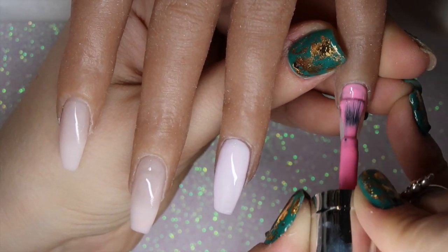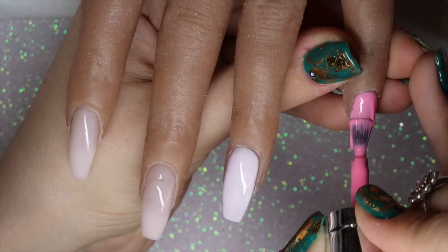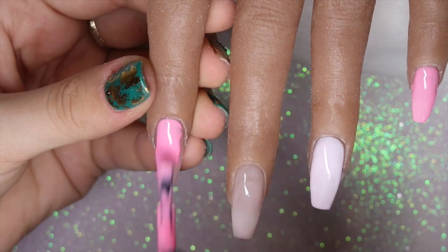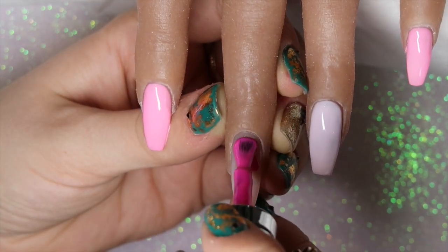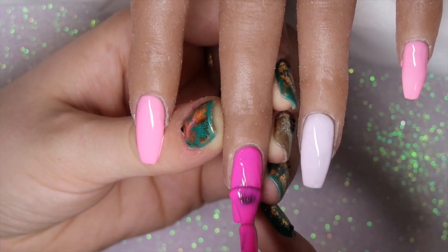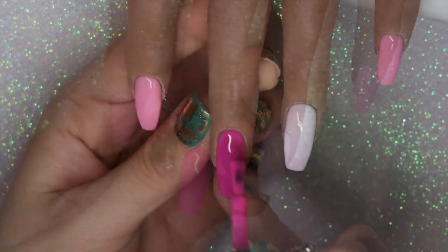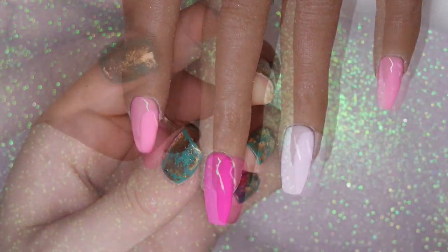The next color is Princess, the baby pink, which I'm using on the baby finger and the pointer finger — going in with one coat to start. Lastly, I'm going in with Miami, the stunning hot pink, on the middle finger. Once finished, I cure the whole hand for 60 seconds in my LED lamp, then apply a second coat of all colors and cure for 30 seconds, ready for glitter and flake application.